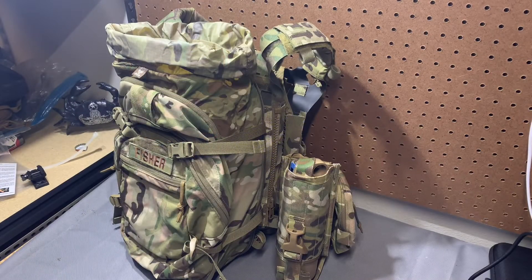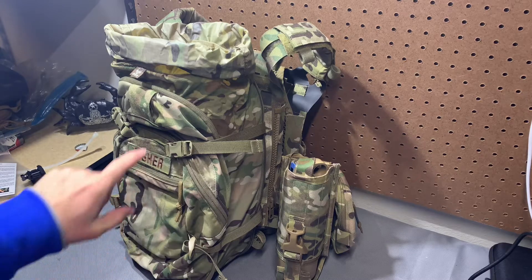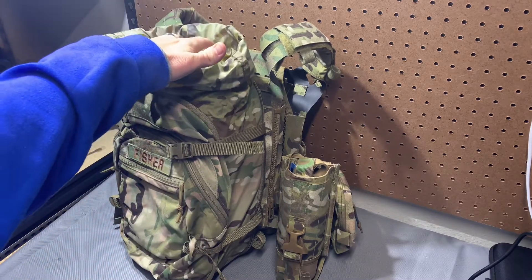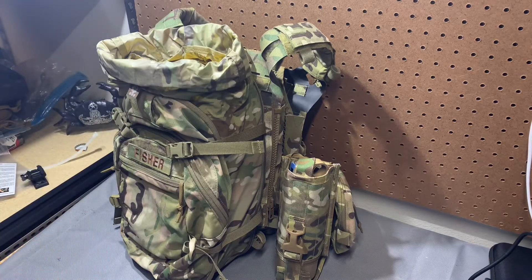Hey guys, this should be a pretty short video. I got a request for this a while ago and had totally forgotten about it — I apologize. This is the Gray Ghost one-to-three day assault pack with the 117 Golf / 158 kind of placeholder setup in it. Somebody was curious how that radio would fit in there.